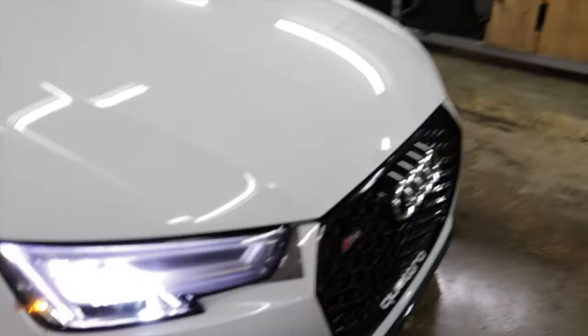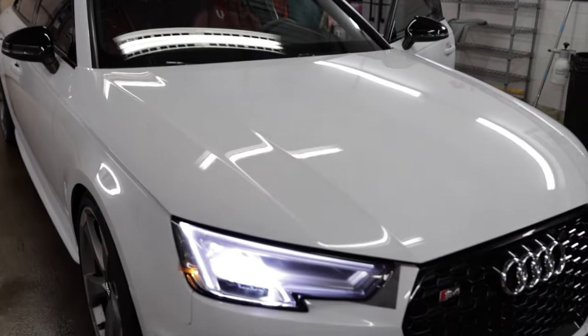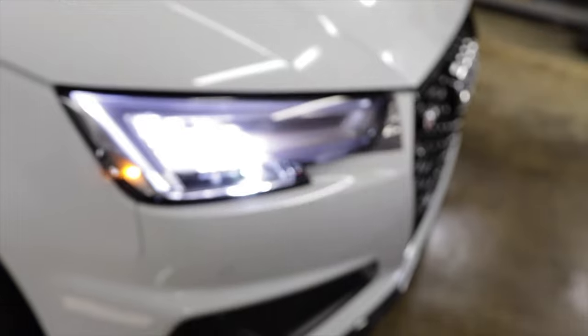You just get a little bit of that reflection right there — you don't have that on the other side. We have a little bit of a reflection on the headlight from the tint. So we might be coming into a little issue here.